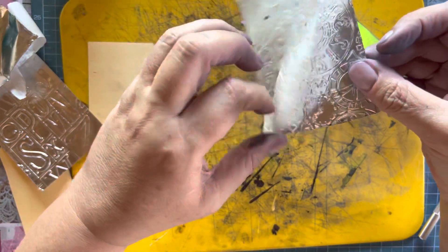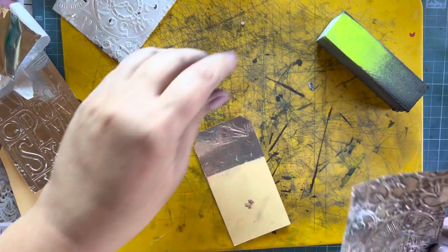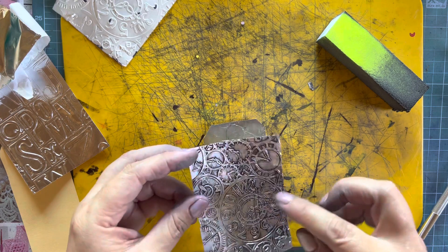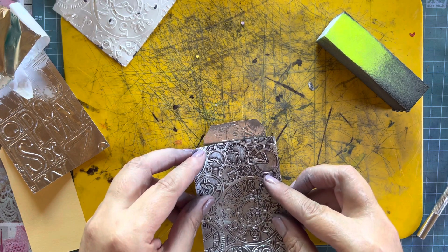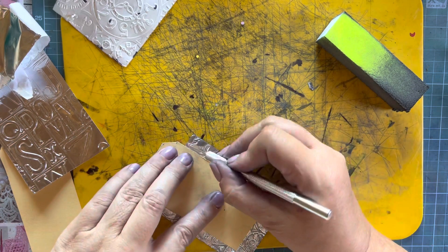It's so much easier to remove the backing once you've actually embossed it — put it through your embossing folder or your embossing machine. Much easier to work with. Then I'm just going to place it — the clock is at 12, 6 is there — and trim here.